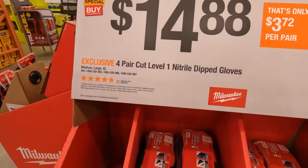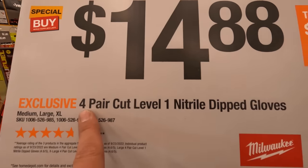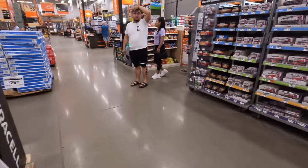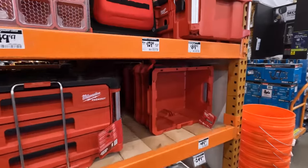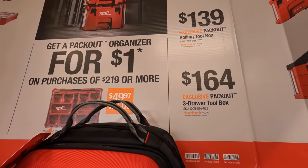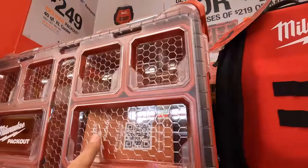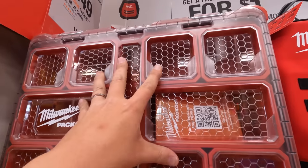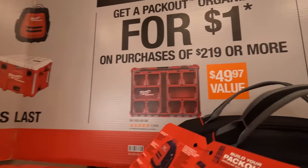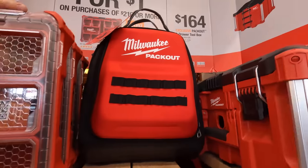$14.88 for a 4-pair cut-level 1 nitrile dipped gloves. Milwaukee has a Packout deal: get a Packout organizer for $1 with any purchase of $219 or more of Packout products. I think this is the organizer with 11 compartments. All you have to do is buy one or two things and you're pretty much there — Packout is expensive.